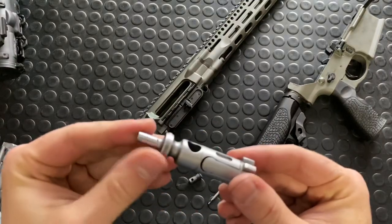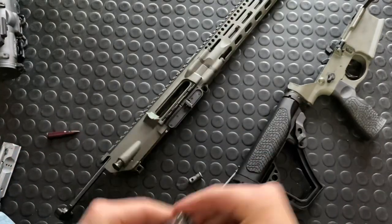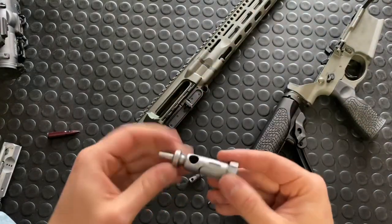Three gas rings back here — this is a DI platform, so your bolt is going to have gas rings.